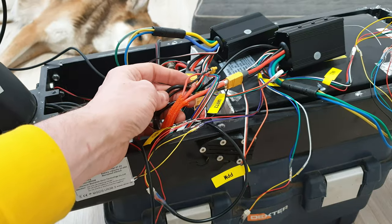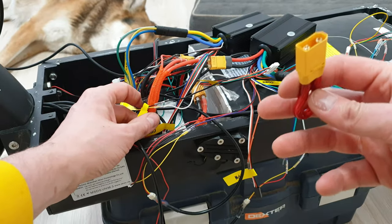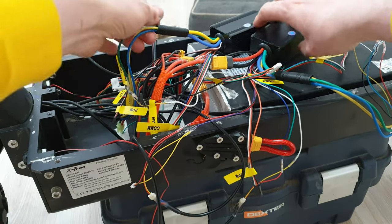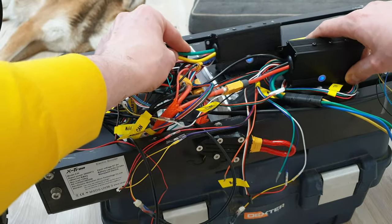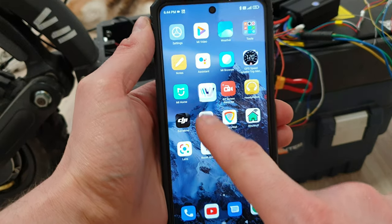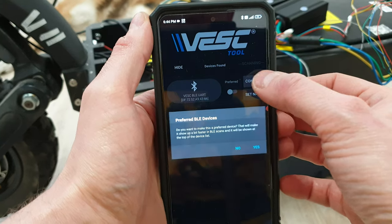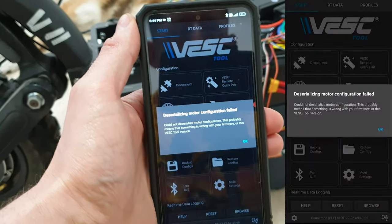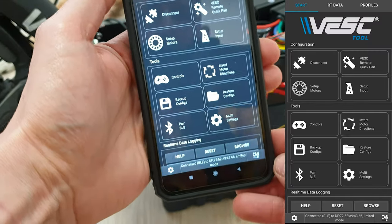Here is my loop key — I connected the controllers to the battery and let's power it up. As you can hear, there was no spark. Everything seems to be working just fine. We've got a blue light on both controllers, which means they are working. I recommend the VESC application for VESC, which is VESC Tool. Let's connect to the controllers — and we are in. So far everything seems to be working just fine.